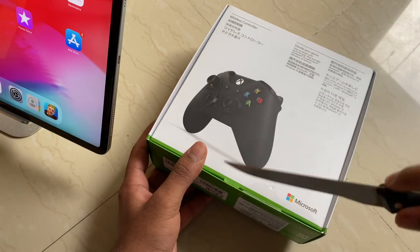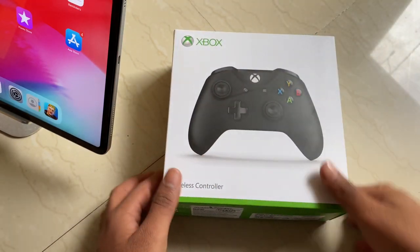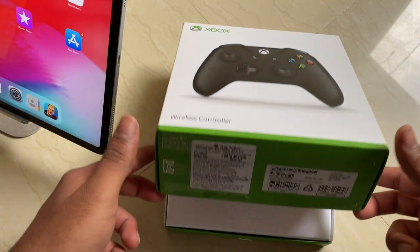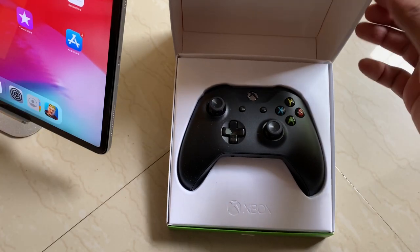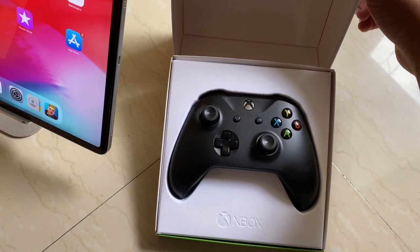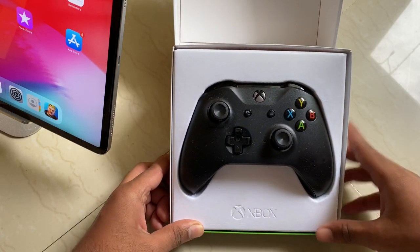Just a small note here — Microsoft, why are there so many languages like Korean, Japanese, and Chinese? Lifting up the lid of the box, you first get to see the Xbox controller lying in there.